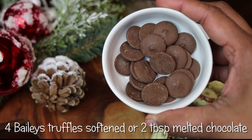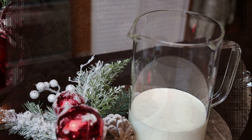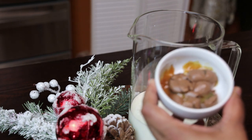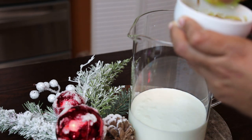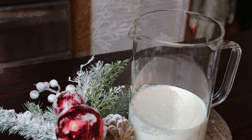I'm using four Bailey's truffles — that's the inspiration for this video. If you can't find the Bailey's truffles, use regular chocolate which you melt, or use a chocolate syrup. I soften the Bailey's truffles and add that to my cream. You don't want to add too much because you don't want your mixture to get really brown.